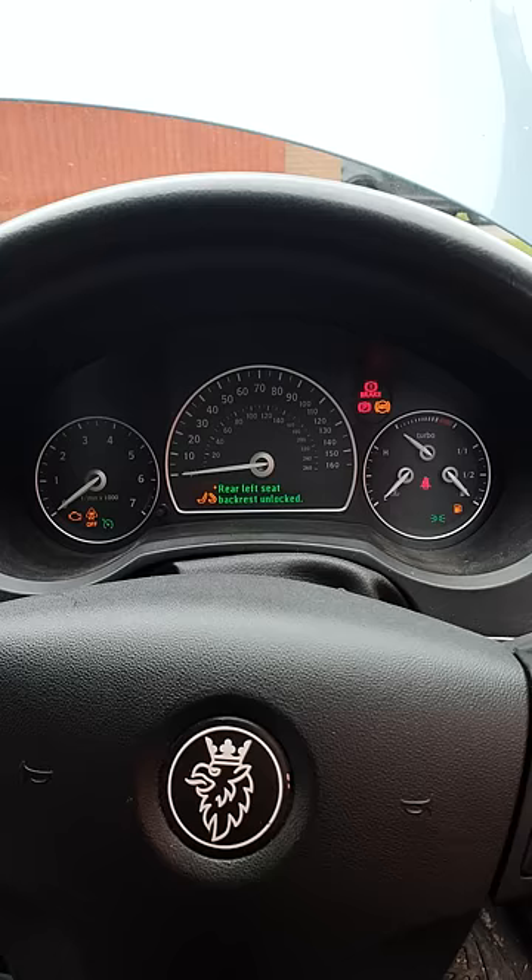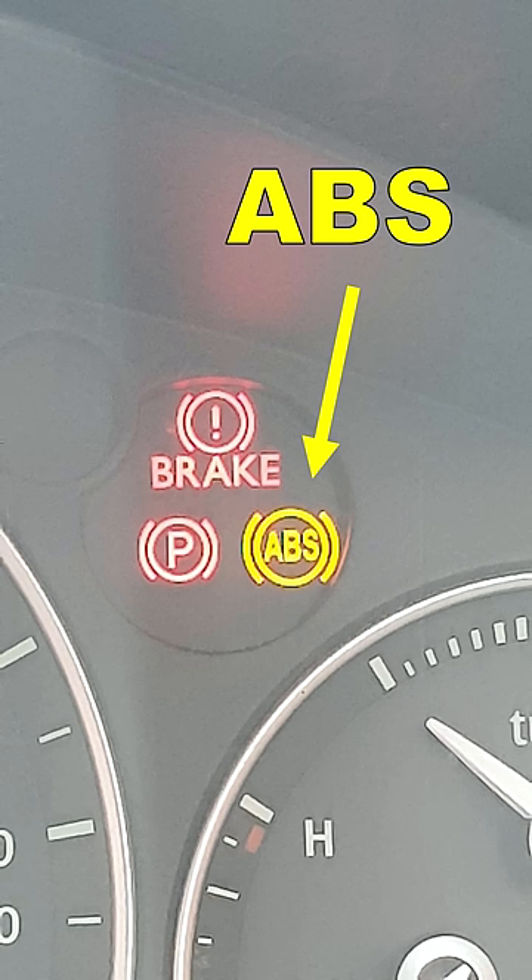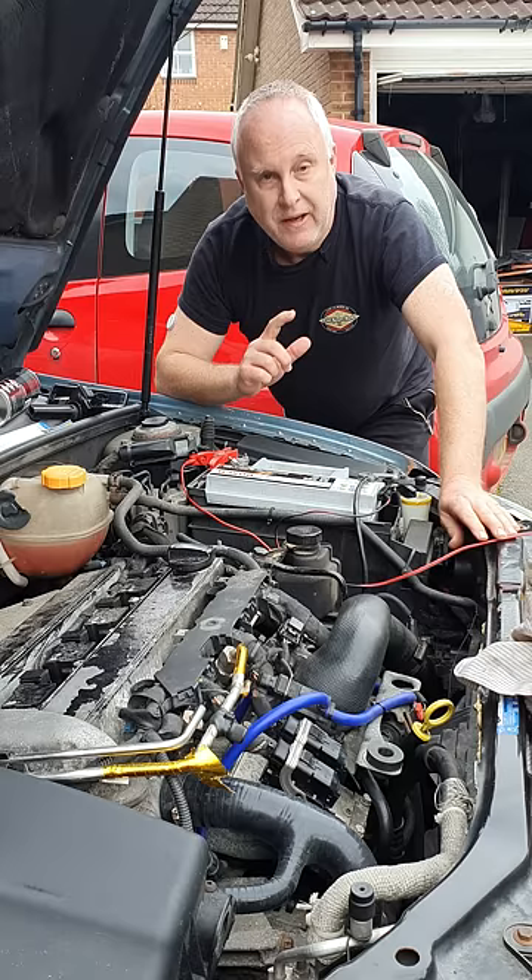Have a look at your instrument binnacle. Is your EML on? Traction off on? Fuel gauge at zero, and the ABS light might be on too. If you've got any or all of those signs, then here's something to check.